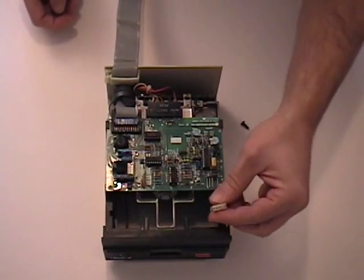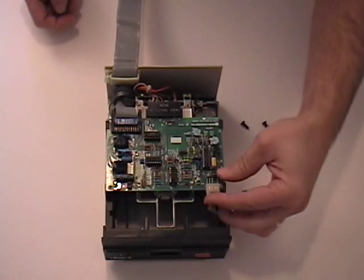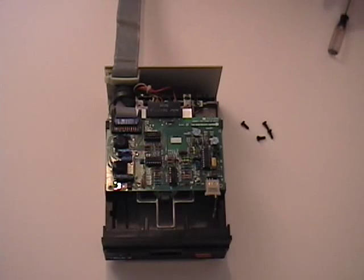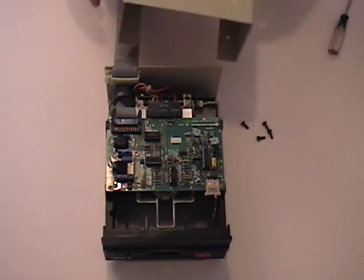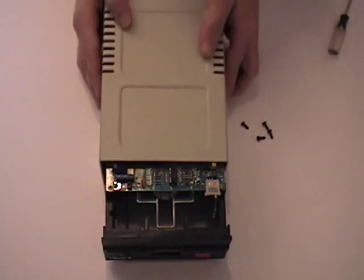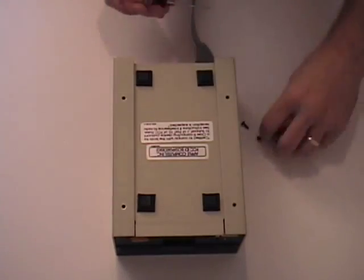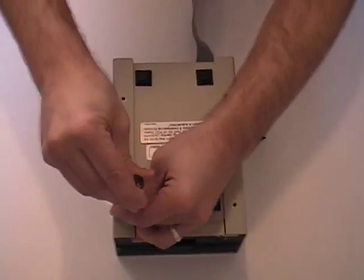Observe where there's a gap in the header, and gently work it back into place. Now we're ready to slide the cover back on. Flip the drive over and secure the cover with the four remaining screws. That's all there is to it. Thanks for watching.